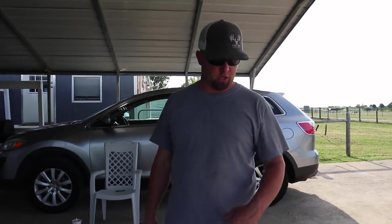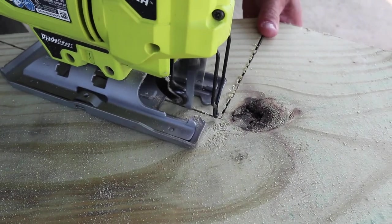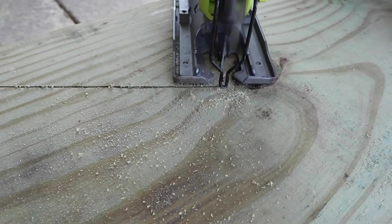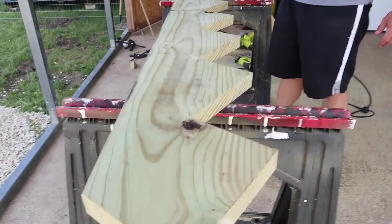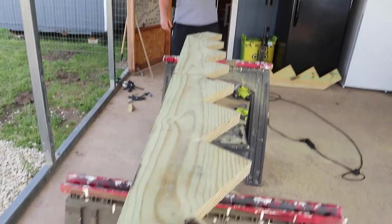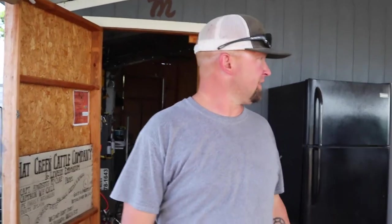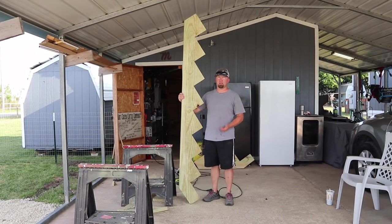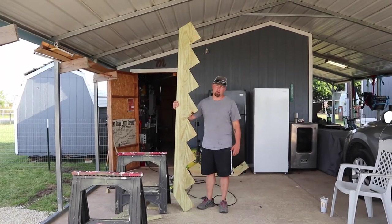We got all the main cuts done with the skill saw. Now I'm just gonna come back and cut the corners with the jigsaw and then we'll be done. We got it finished — an eight-step stringer made from a 2x12x8. We got two of them. We're gonna take it back around to the deck and attach it. We'll take y'all back there and show y'all real quick.